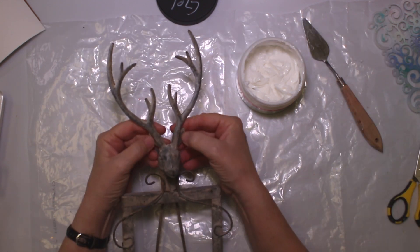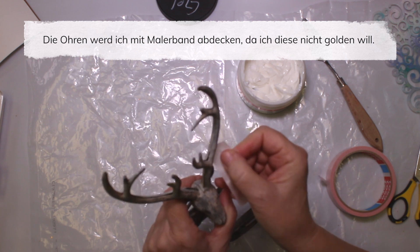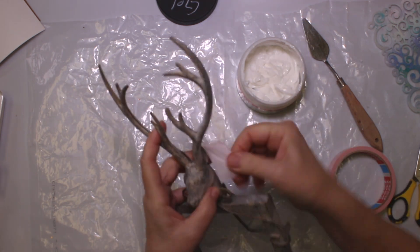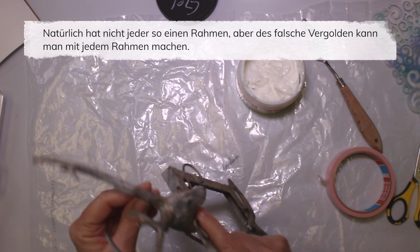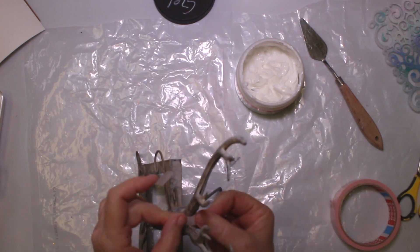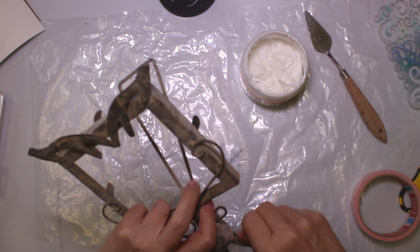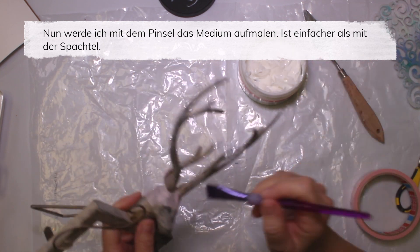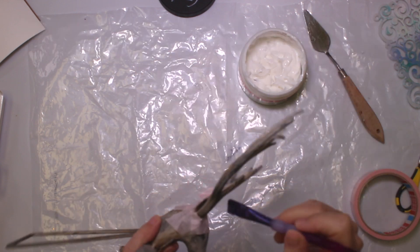I don't want the ears in gold, so I'm actually going to tape them off a little bit. I'm going to paint off the areas close to the antlers which I don't want in gold. Not everybody can find exactly this frame, but even with a plain rectangle frame you can add gilding. For this I'm going to use a brush, which makes it much easier, and I just apply the medium.